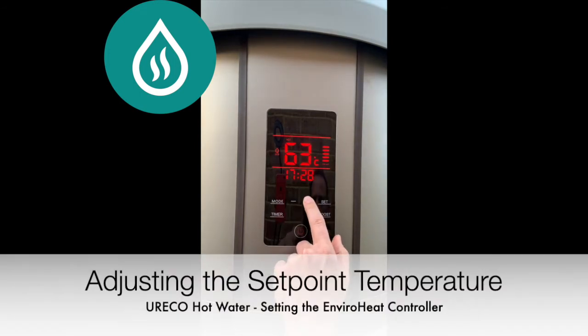The set point temperature should be between 55 and 65 degrees. The higher set point would give you more stored hot water. If you are prone to running out of hot water, a higher set point temperature will help.